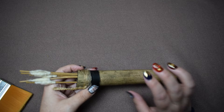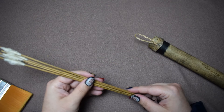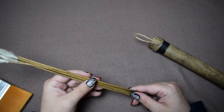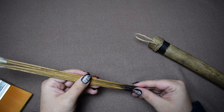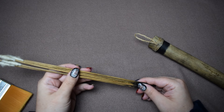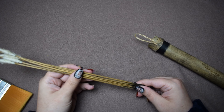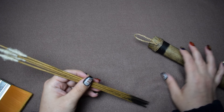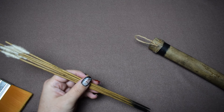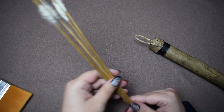It had a tribe on there who was using poison dart frogs to put the ends of the dart on. And I just thought, well, I have a piece of bamboo, so why not try and make one? Because that's how my brain works. It just has an idea, and then I just must make it.